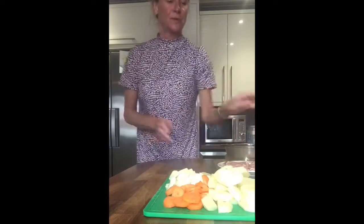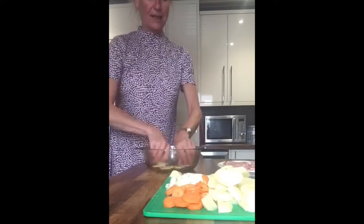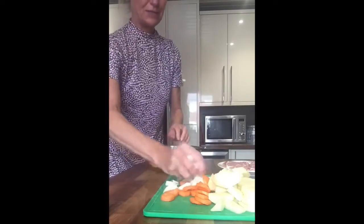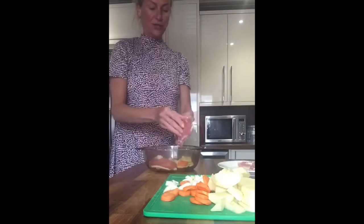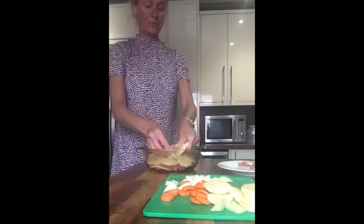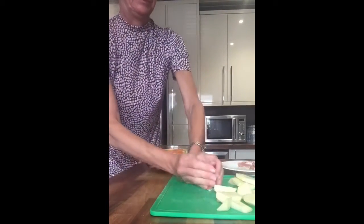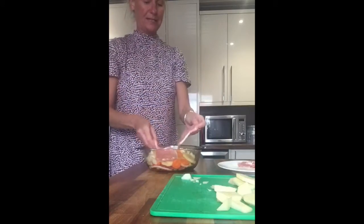You need a casserole dish, and into that we're going to pop the potatoes at the bottom — layer it with some potatoes, then add some carrot, then some onion, and add some bacon. Make sure you trim all the fat off the bacon. Keep layering: add more carrot and onion, more bacon.